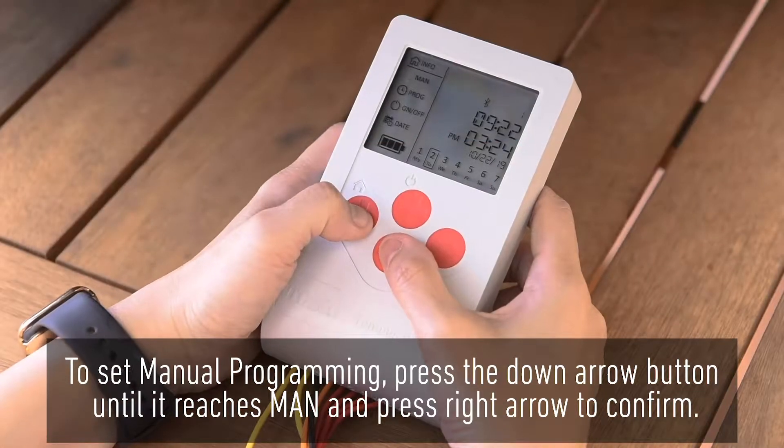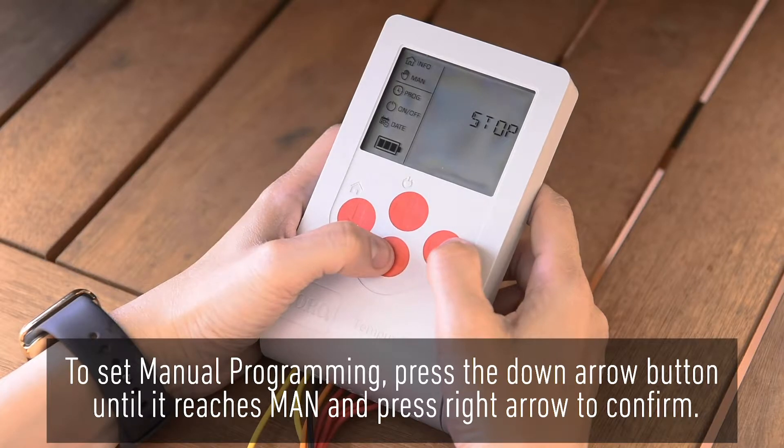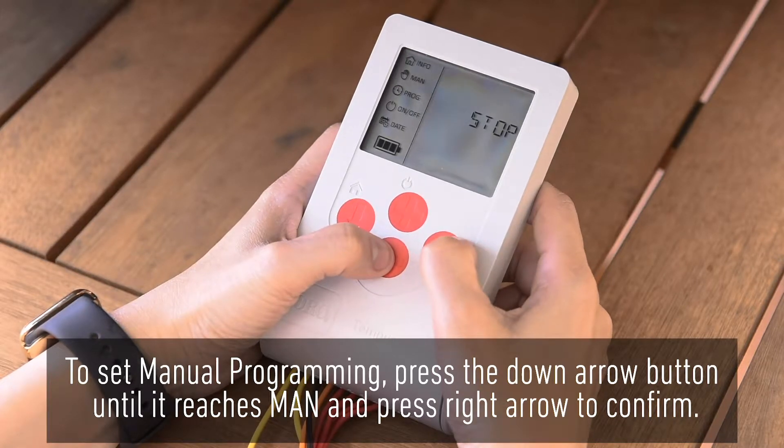To set manual programming, press the down arrow button until it reaches MAN and press the right arrow to confirm.